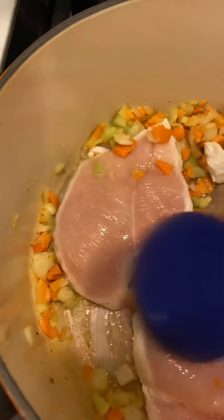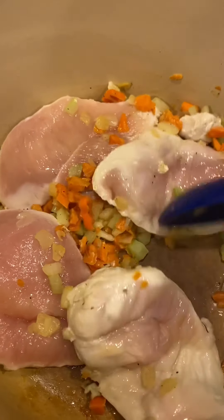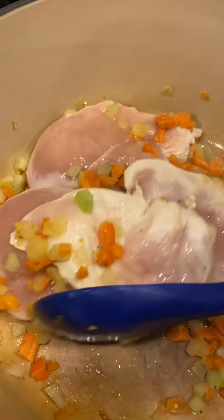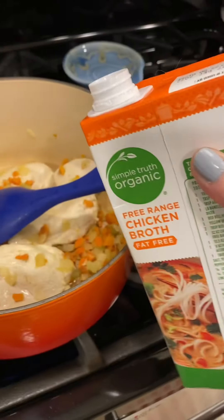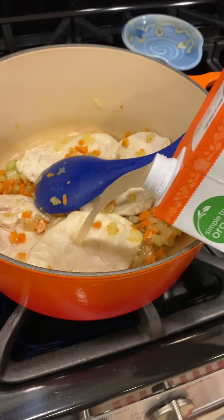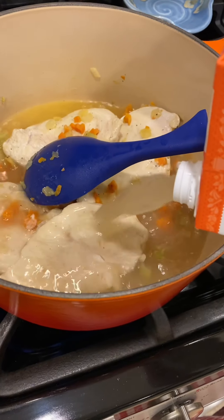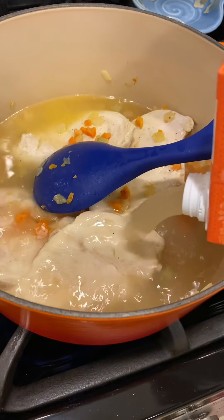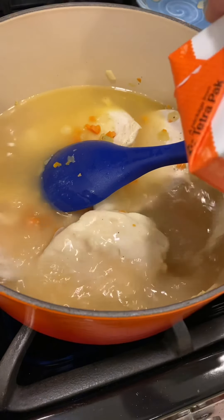The first thing I did was chop up a carrot, celery, and onions, then I added my chicken. Next I added the chicken broth — four cups — along with a little salt and pepper to taste.